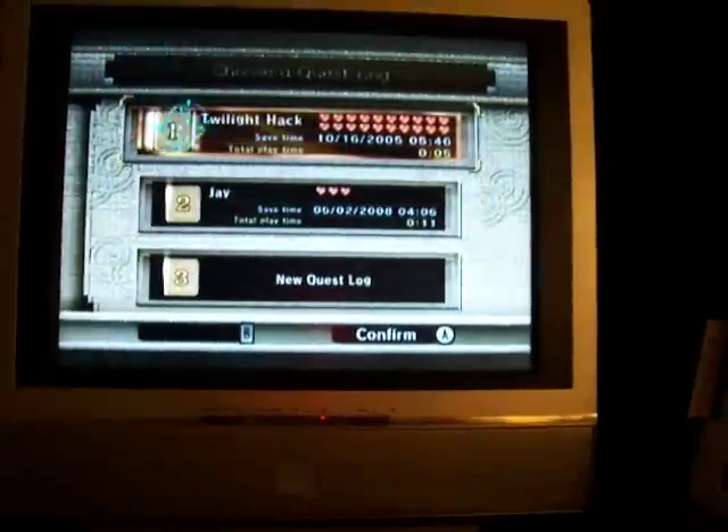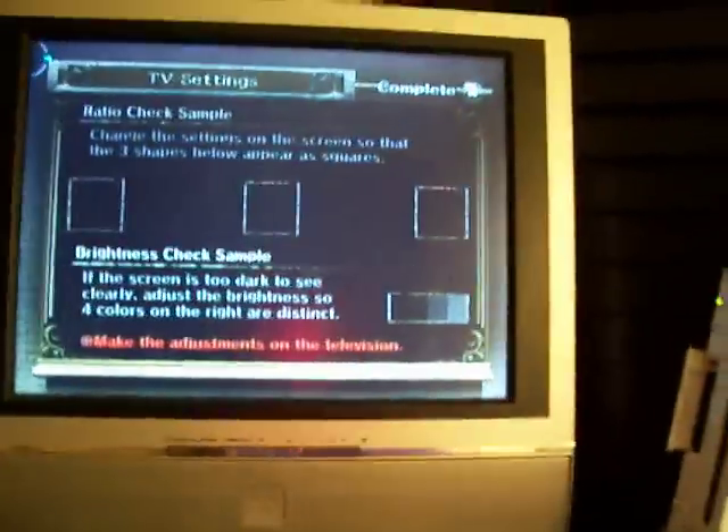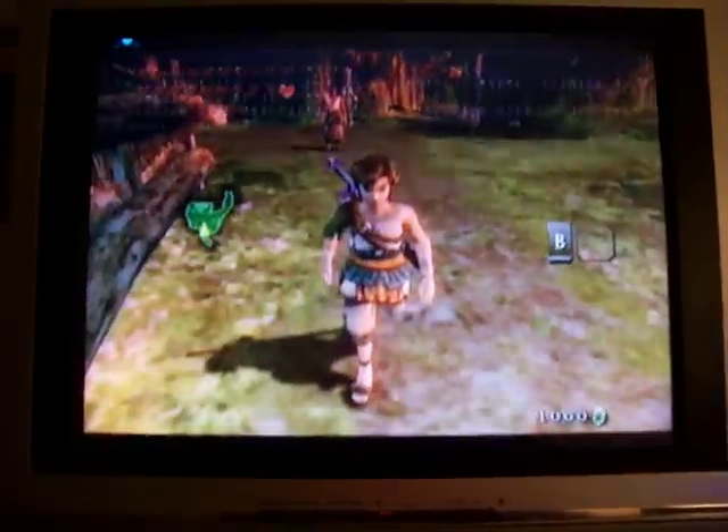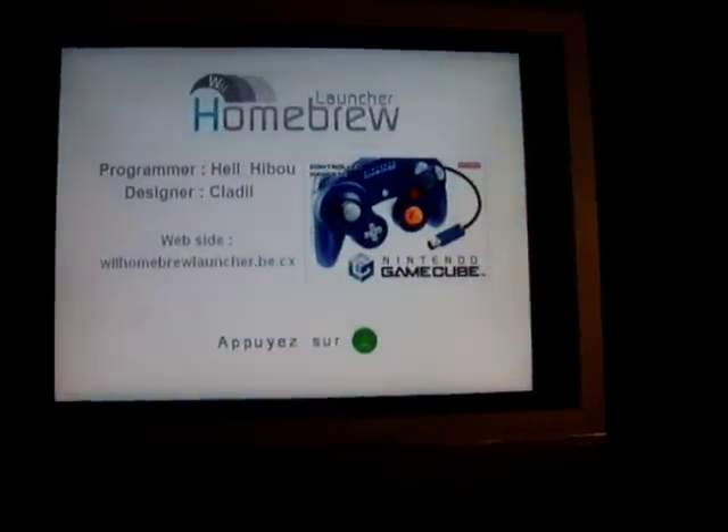Twilight hack — and you can actually save your game with this, with the hack on it, so you don't have to worry about that either. You can play the game with the hack on there if you need to keep accessing the stuff. Basically you load the hack and then walk backwards. That's all you have to do. It loads the software off your SD card and you boot into the homebrew software.